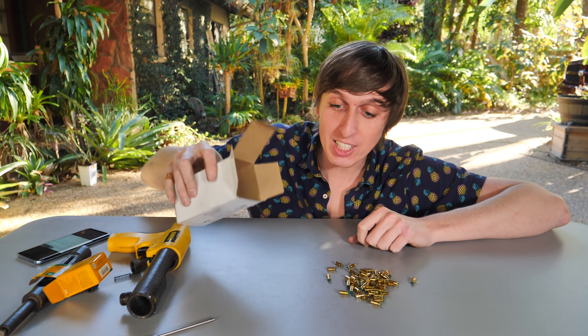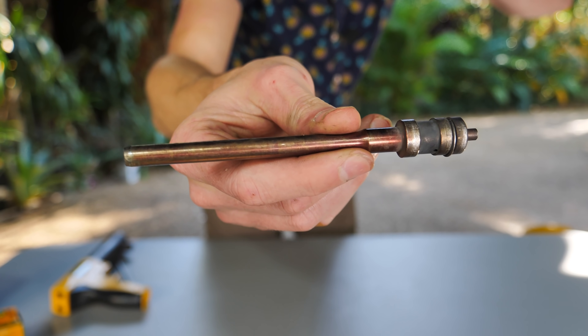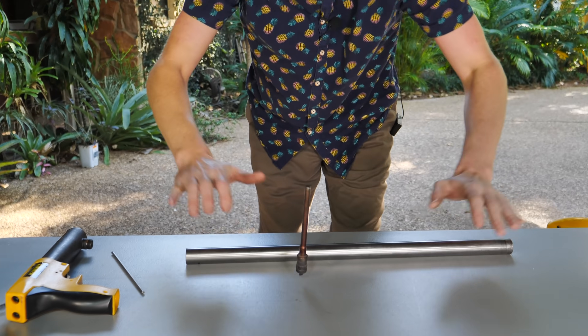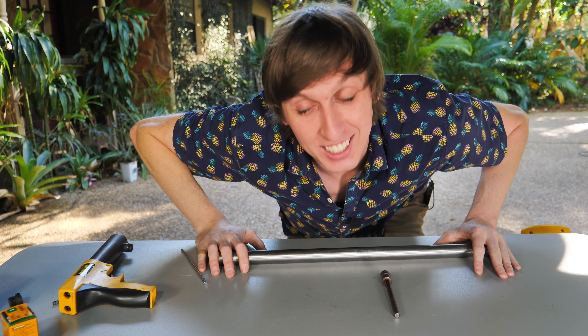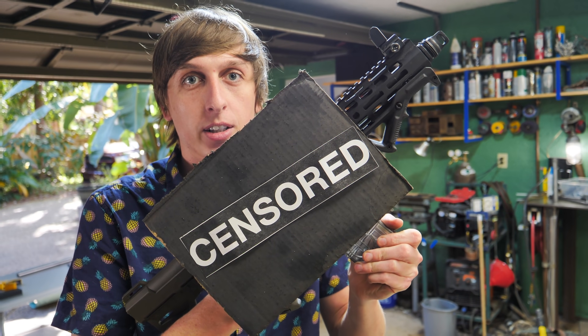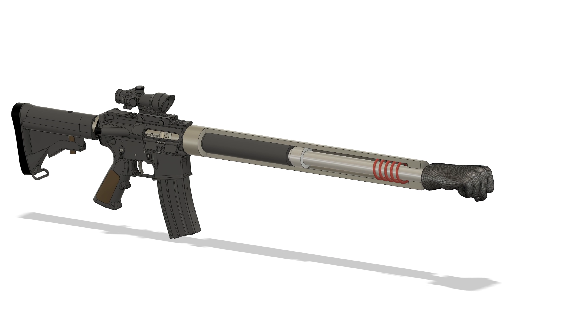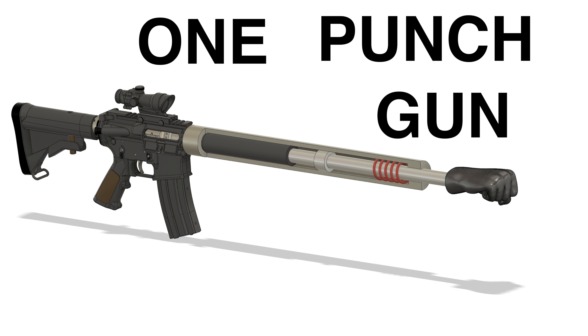I'm replacing these .22 blanks with military simulation blanks. So what about the piston? Are we still going to use a tiny little piston? Heck no, we're not going to use a tiny little piston. I'm going to be using a 1-inch hardened steel rod and making the same kind of captive piston design. But there's still one secret ingredient we need to make this all work — a gun. By attaching a gun and a fist onto this, we should be able to make the one punch gun.